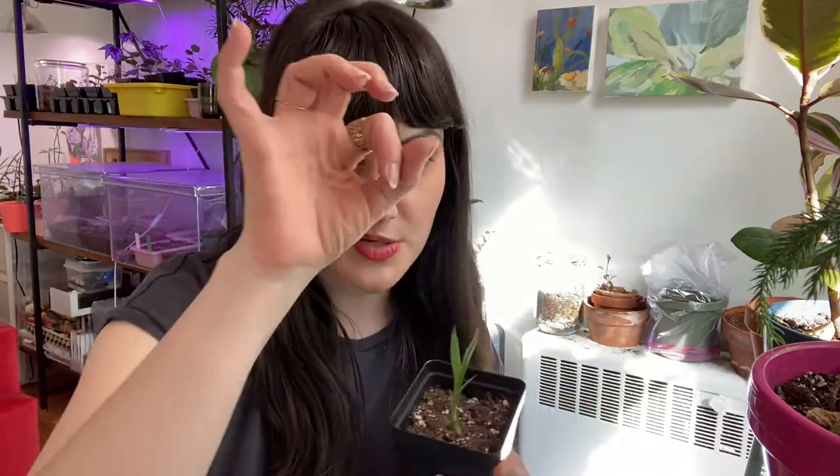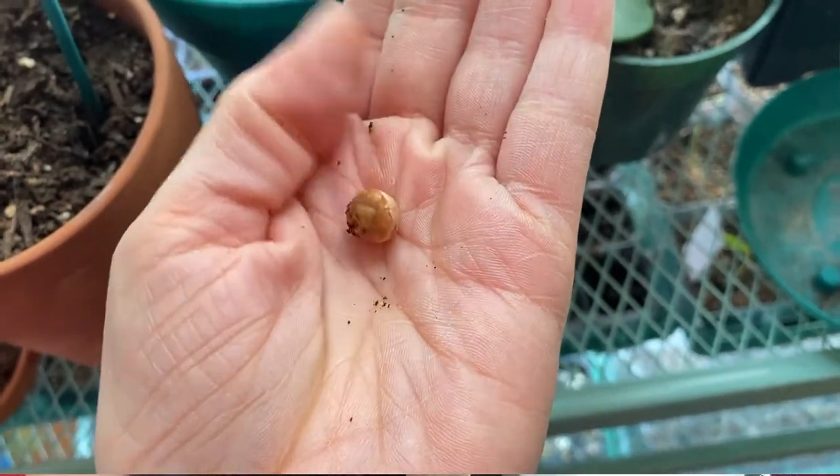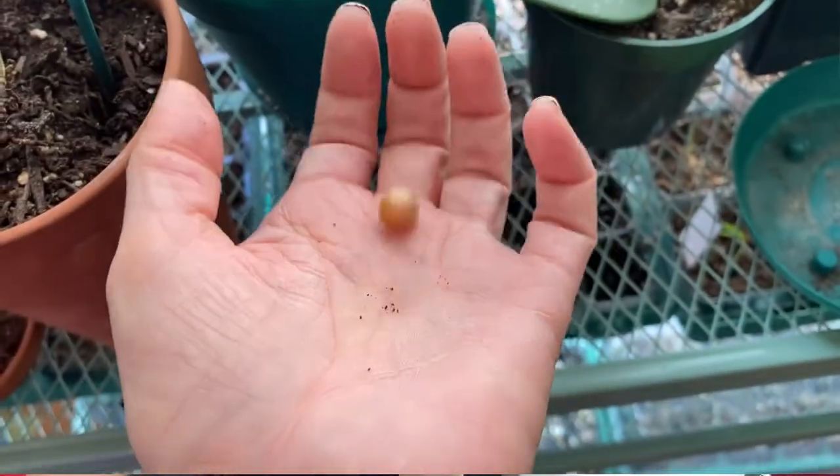I am growing two Dracaena seedlings now. When you get the seeds, they look like little chickpeas, and I had mine for several months before I decided to actually try to plant them.